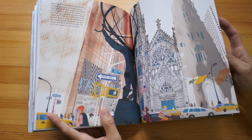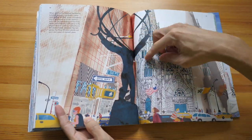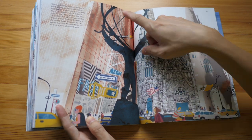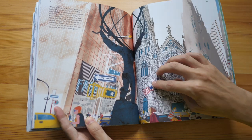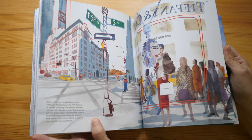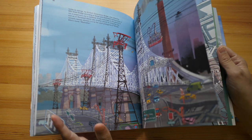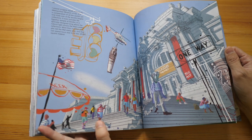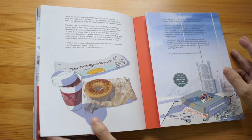This book is absolutely beautiful. Check out this silhouette — I can't remember exactly who this person is, but he's holding a globe; it's a sculpture. If you like this book, definitely get his earlier two books as well. I'll have links to where you can purchase his books in the video description below. This is a wonderful book — highly recommended, five out of five stars easily.